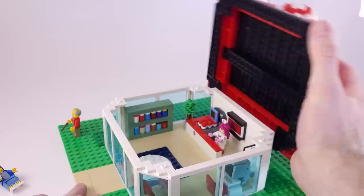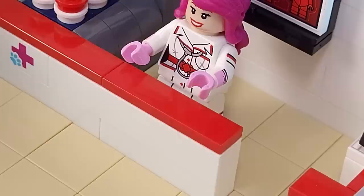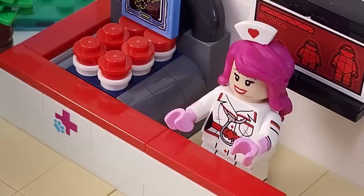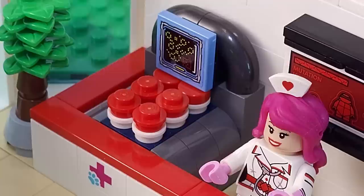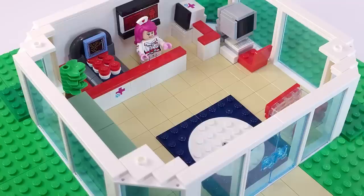Inside the Poke Center, you'll find Nurse Joy waiting to take care of your Pokemon. Nurse Joy uses Harley Quinn's torso and legs, along with her Nurse Hat — an exclusive piece that has never been used again, but is the perfect fit. Next to her is the machine used to heal your Pokemon of all wounds and battle ailments such as burns and paralysis. I made sure to build it so it could fit all six Poke Balls, since that's the maximum you can carry in the games. Behind Nurse Joy, I included a Ninja Turtle sticker piece that worked really well to show a Pokemon's different evolutions, and also a couple of Friends medical cross pieces to go along with the medical theming.